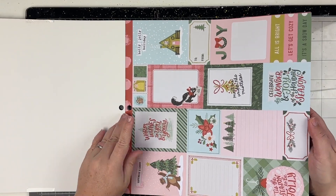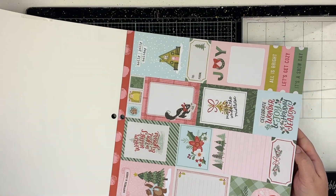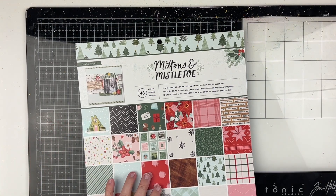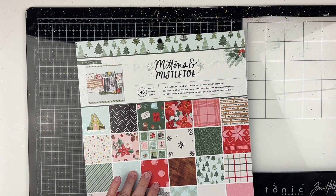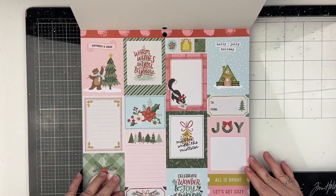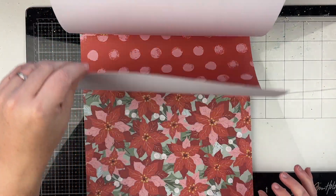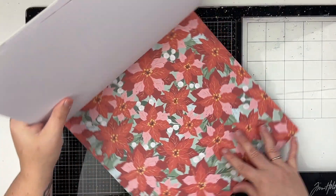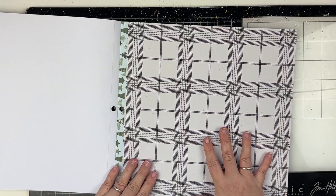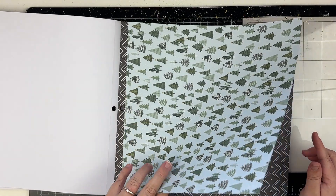I'm going to do a flip-through. On the front it says you get 48 papers and it doesn't say how many of each, so we'll see. We have a cut-apart, some polka dots — let me turn it this way — poinsettias, a plaid which I really appreciate, and Christmas trees, super cute.